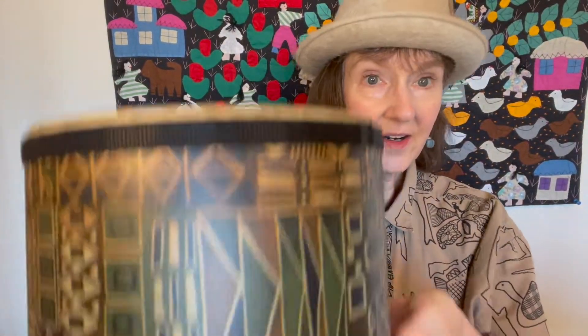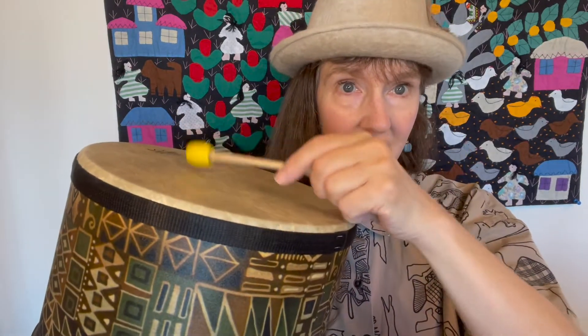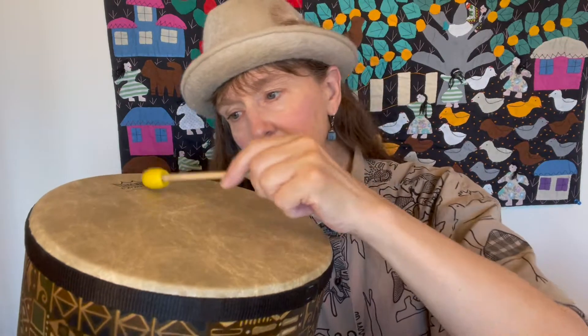Now Miss Holly has another drum to show you. Here is a large drum. You can use a mallet. Listen to the depth of that sound. Or you can use your hand to play the drum.